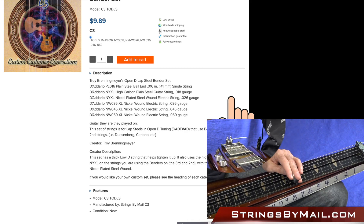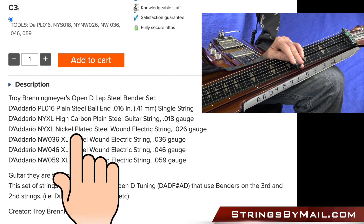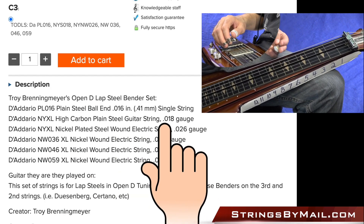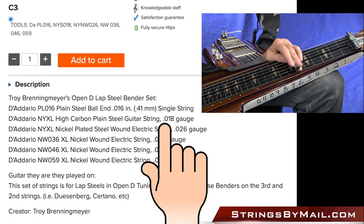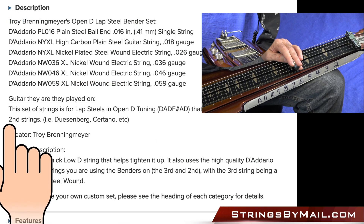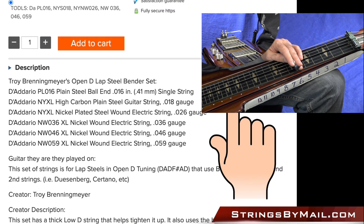That way you don't have to put a set together yourself. If you've got a Duesenberg, the other thing I do is I bought several of the NYXL singles — just the 26 wound and the 18 — to have on hand. So if I break one of those, I can change just that one string out and not have to go through the whole set, and that'll save you a little bit of money if you're breaking these bender strings. You can do that on Strings by Mail too. Thanks for watching — I hope that answers some questions.